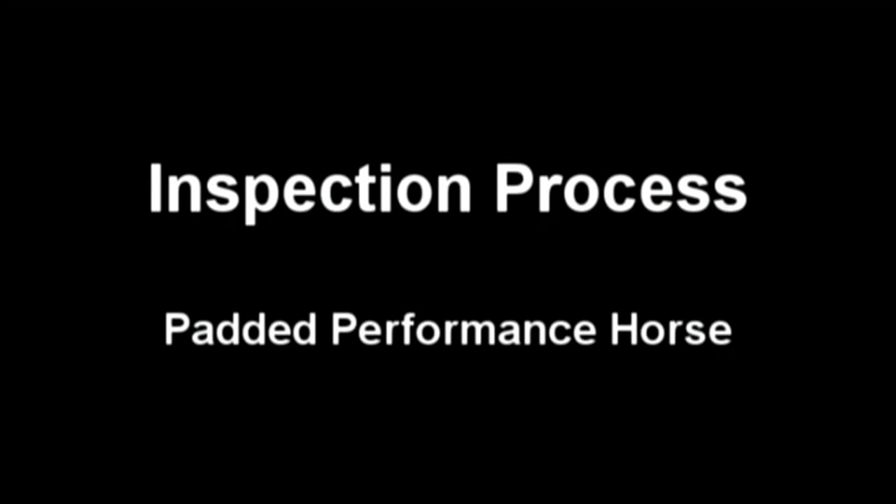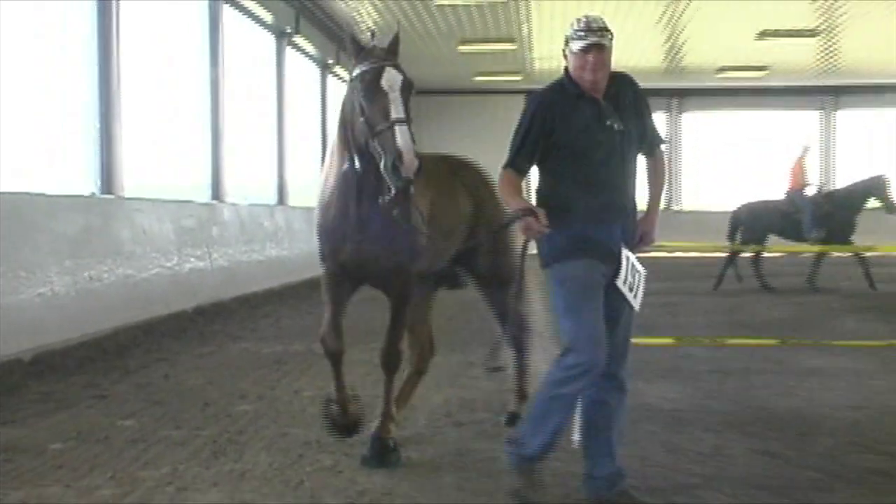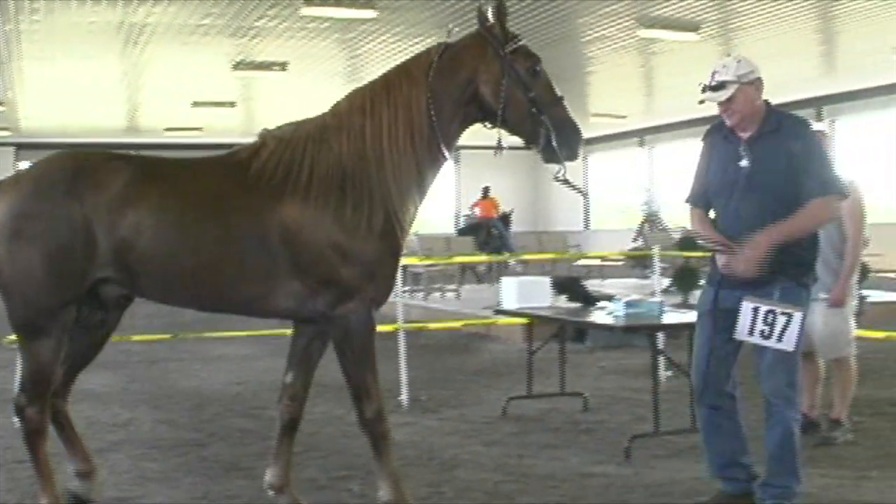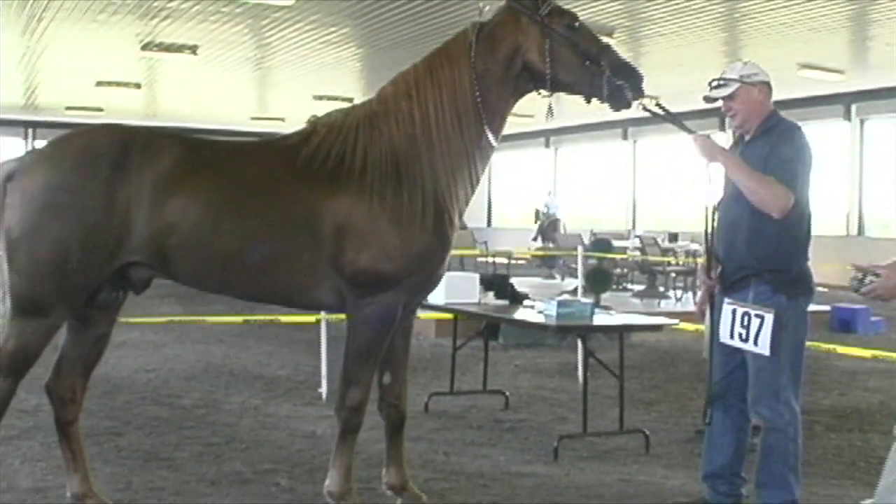This is the inspection process for the padded performance horse. Upon entering the DQP inspection area, the handler gives the horse's back number and class number for which he's been entered.